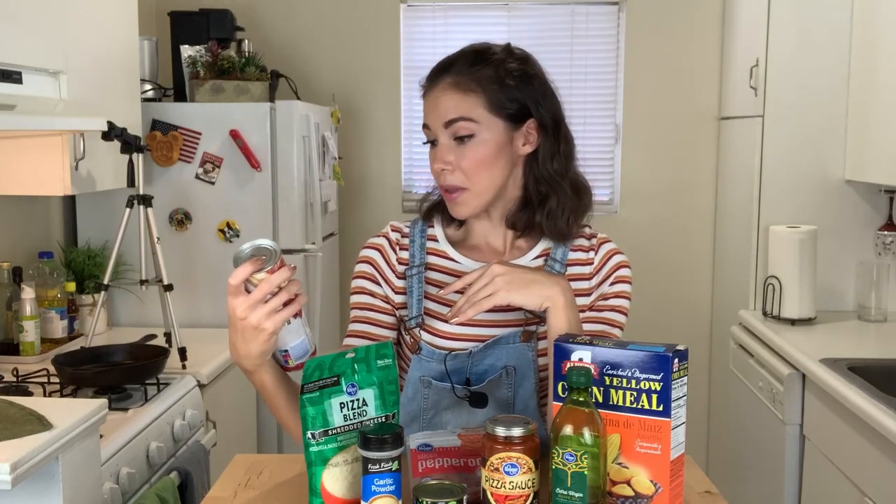In Adam's video he actually made the dough from scratch, but I don't feel like doing that today. So I found this rollable pizza crust. I've never used this before, so we'll see how that goes.